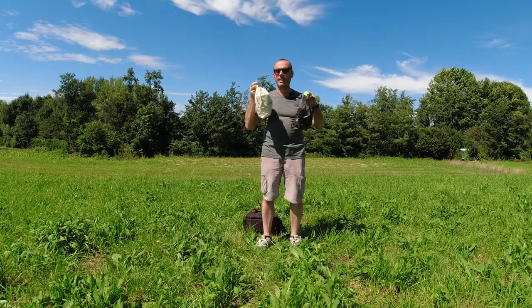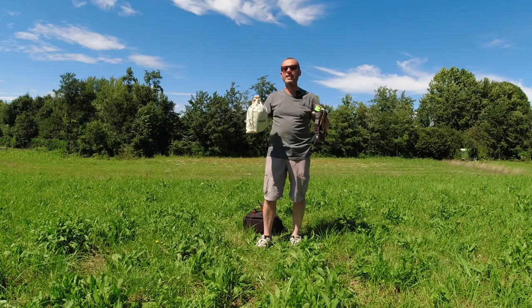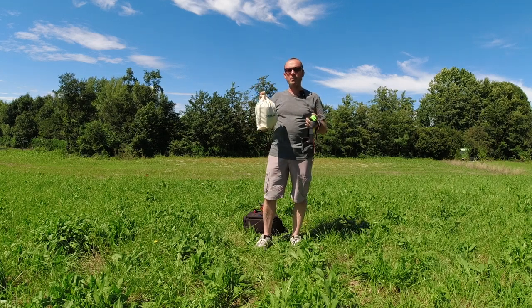La Magic Mask riesce a riprodurre qualsiasi video, qualsiasi applicazione, qualsiasi foto, qualsiasi cosa noi abbiamo nello smartphone.